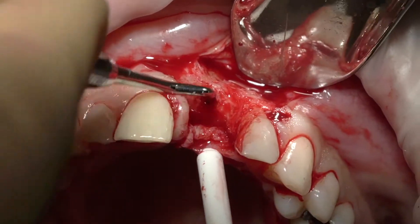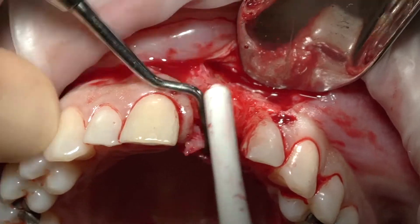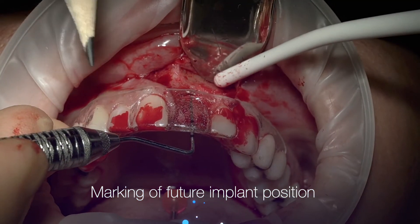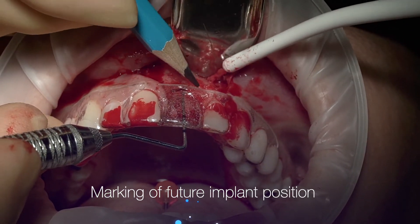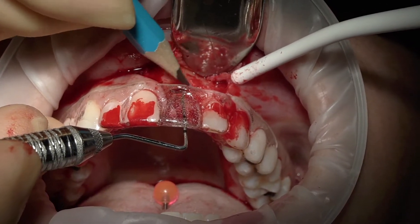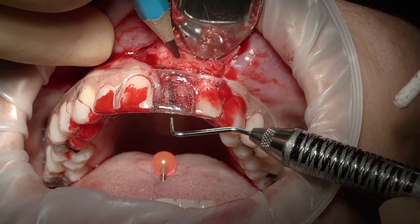By doing this you're sort of scraping, and that granulation tissue will come out easily. I'm going to cut my periodontal probe in the middle and mark it at four millimeters — perfect. So I'm marking my vertical line.